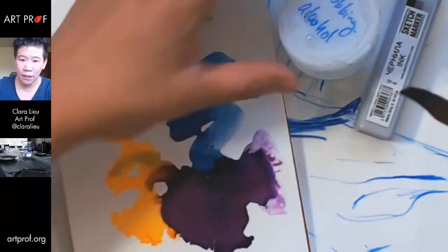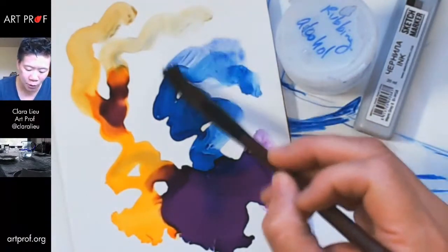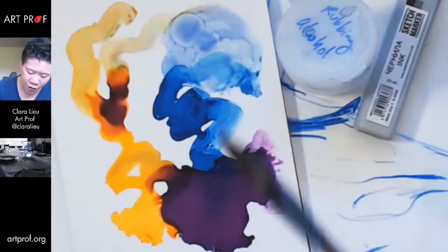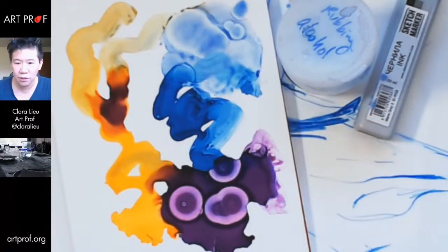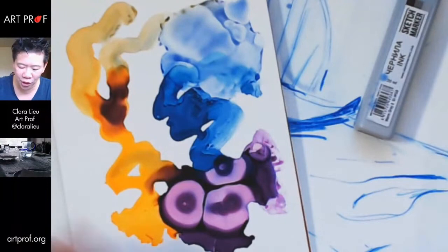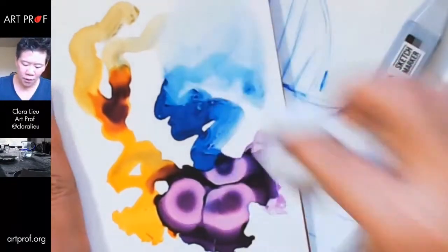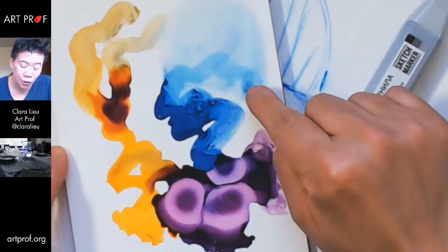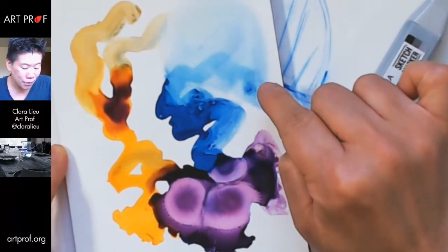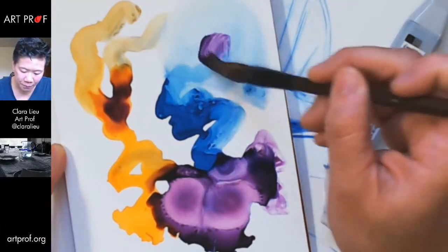Let's see what happens if I dip my brush into the alcohol ink. You can re-wet it — this is like gouache. I wonder if you can get it back to the white of the page. It looks like when the ink has had a chance to dry you can't get to pure white, but if you catch it while it's still wet you can get rid of it quite a bit. That is really intense.